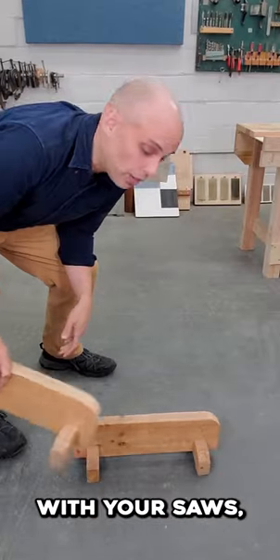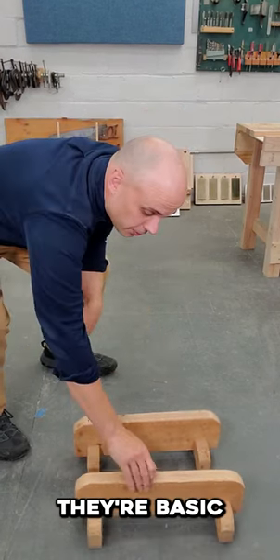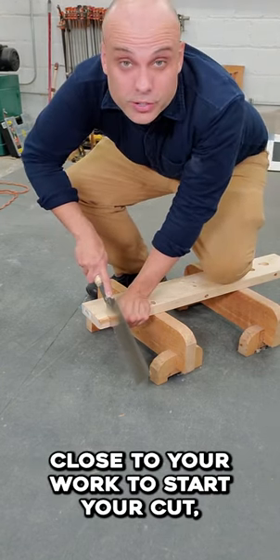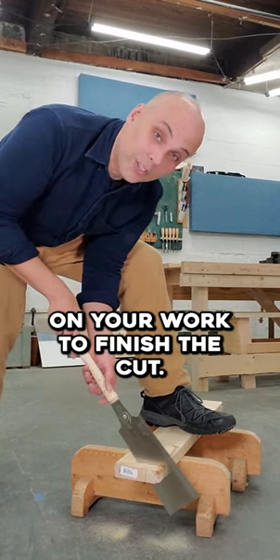Instead of using a workbench with your saws, you might want to use a pair of low Japanese saw horses. They're basic and very easy to build. Using these low horses is so effective — you can kneel down close to your work to start your cut, and then you can stand up with one foot on your work to finish the cut.